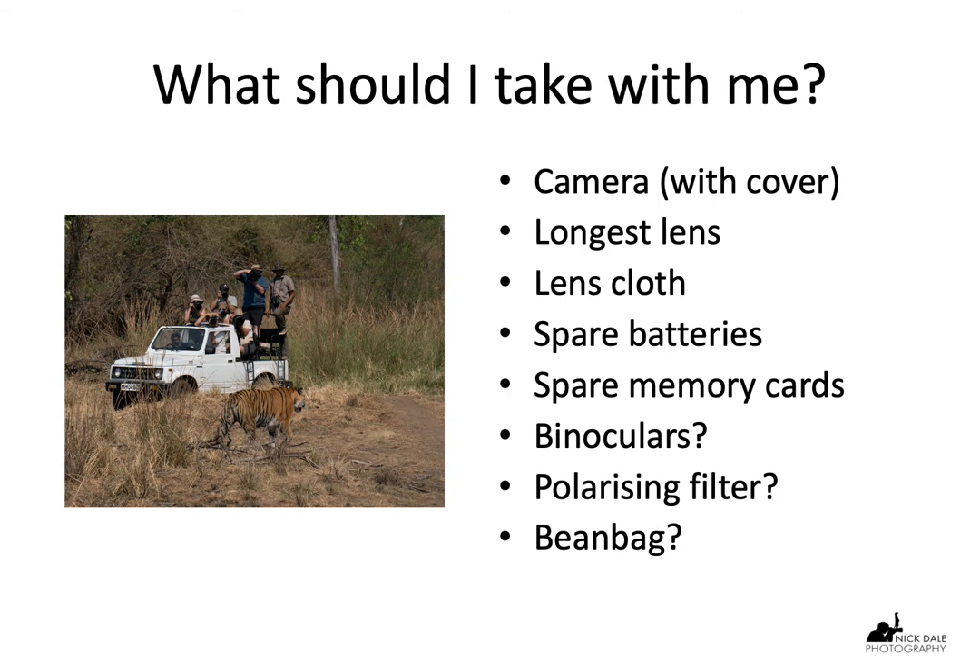So when it comes to the actual game drive itself, what should I take with me? The first thing obviously is the camera. It's also useful to have a waterproof cover for your camera and lens — very cheap to get these days. It's not just waterproof but also protects against sunshine, rain, and even hail. You get some extraordinary weather conditions in Africa, and it just means you don't have to worry about it.